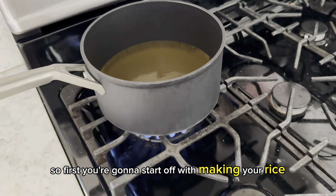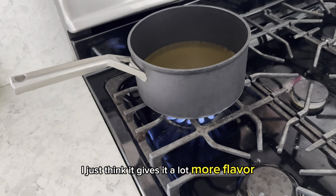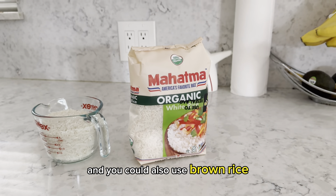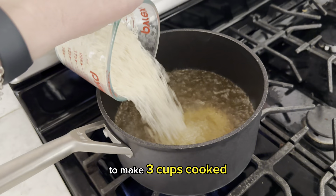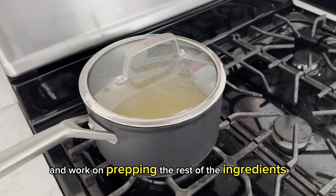First, you're going to start off with making your rice. I actually like to cook mine in chicken broth — I just think it gives it a lot more flavor. This is what I use most of the time, but honestly, the brand doesn't matter. You could also use brown rice if that's your preference. I'm going to add one and a half cups of rice to make three cups cooked. While we let this cook, we'll go ahead and work on prepping the rest of the ingredients.